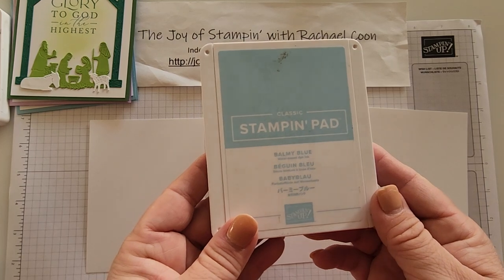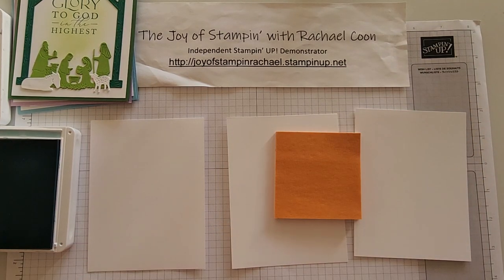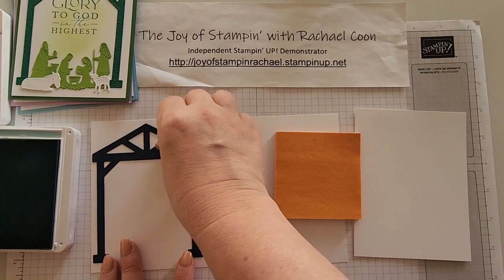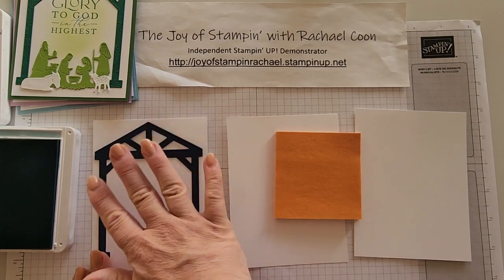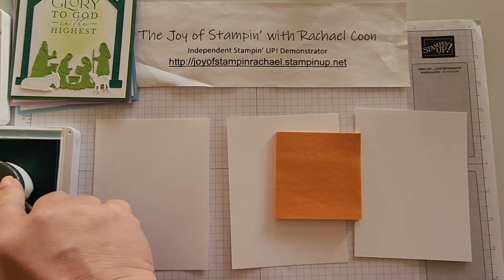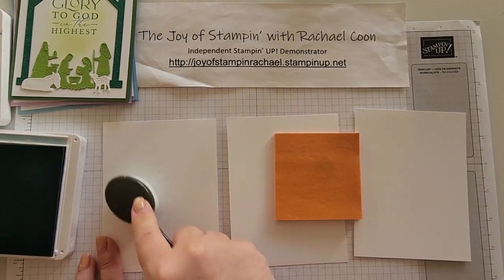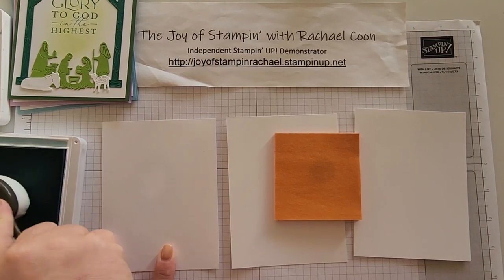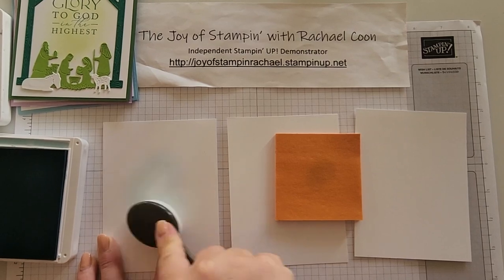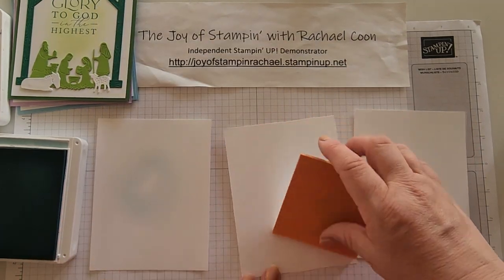First, grab the Balmy Blue ink and get ready to do some blending right in the center. If you're not sure exactly where, grab the manger die cut from the Night Divine dies and place it to give you an idea — it's going to be about above the halfway mark. I do a tap-tap-tap into the ink with my brush, a little tap off, then a circular motion where that blending will be. If it's too light, do it again. It's very subtle — you can probably barely see it in the video, but there's a very light blue there.